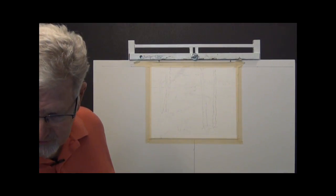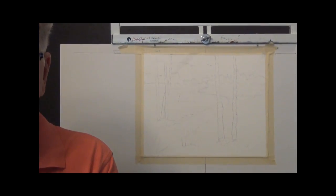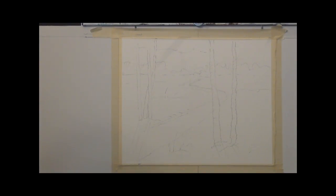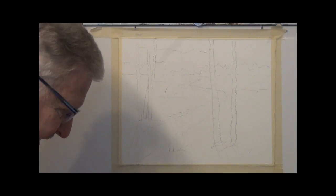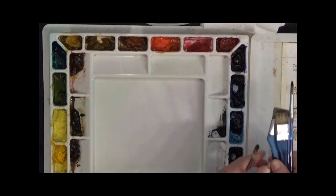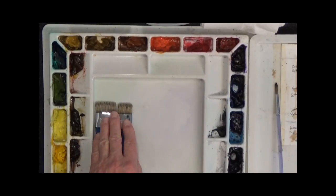I have a little bit of a sketch here that I've put on it already based on my original sketch, and I'm going to try to do this kind of fast and loose, hopefully. If I can get it loose enough I'll be happy. Anyway, I've got my brushes and palette here which is normal for my watercolor classes. This is my Sterling Edwards palette and Sterling Edwards brushes. I have a couple of bristle brushes here that I use for blending, merging and wetting the paper.